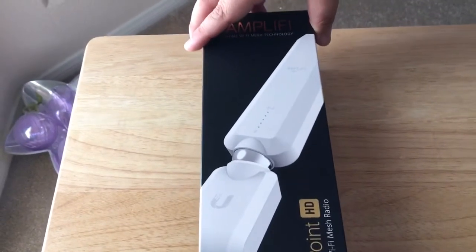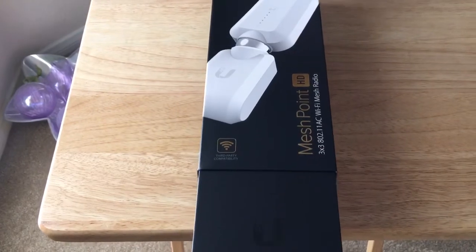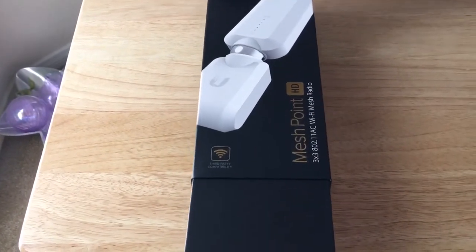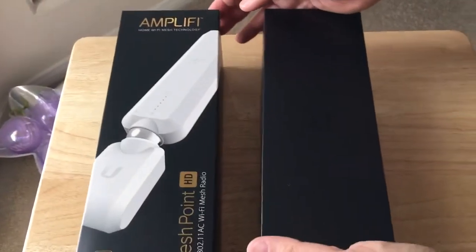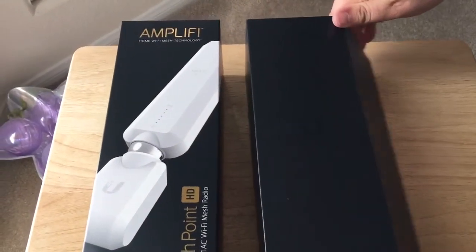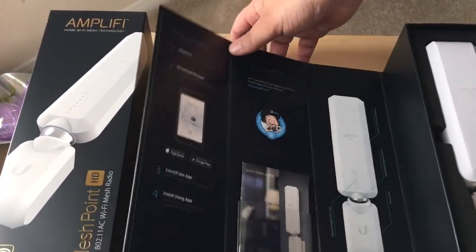Now we'll pull the box out from below. I have to say that the box is very nicely done. I like how they put it all together, and this is magnetic, so it opens like this.